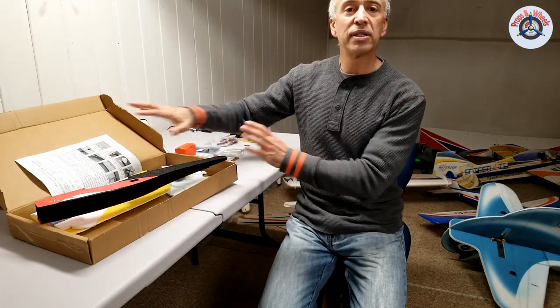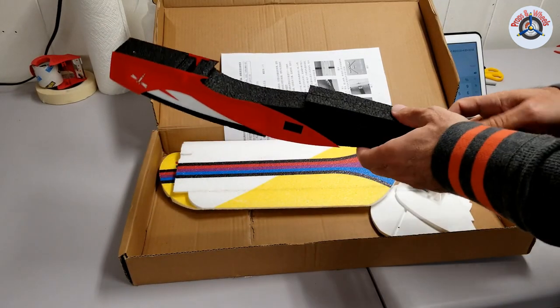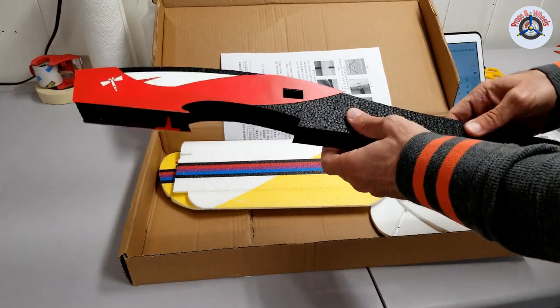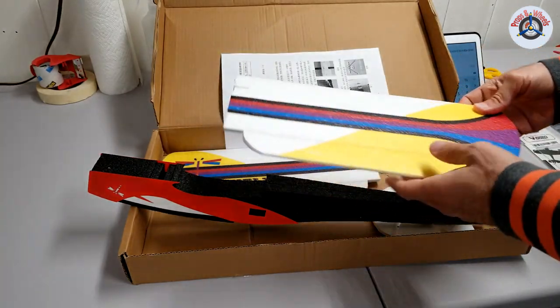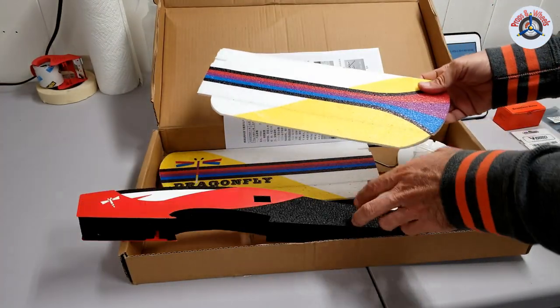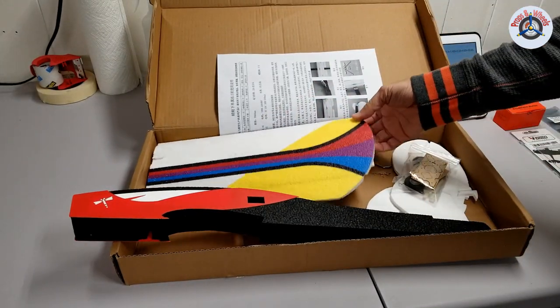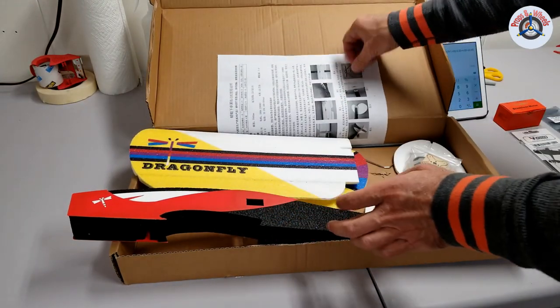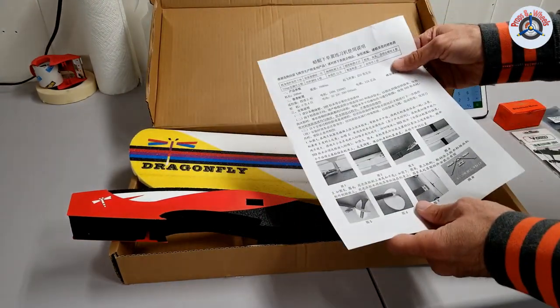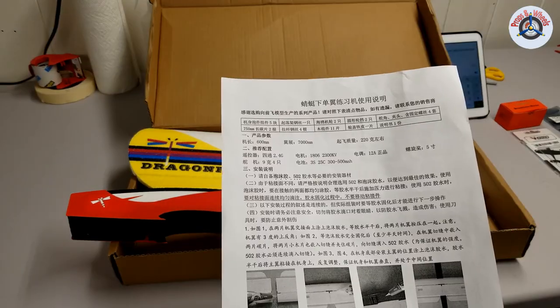This is a very simple and basic model. As mentioned, this is EPP foam — EPP stands for expanded polypropylene. Polypropylene is a thermoplastic used in milk jugs, bottles, and probably food containers as well. The part count in this kit is very low. One thing I didn't like is that the instruction manual is in Chinese.